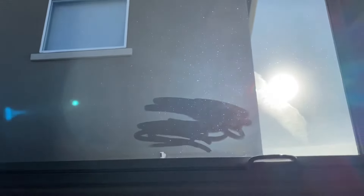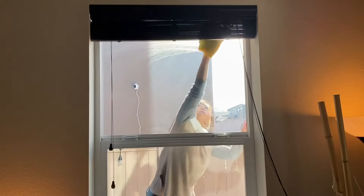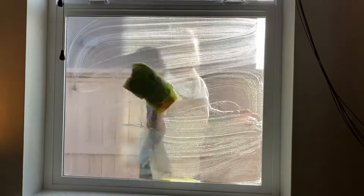Now let's try to clean this hazy window. Repeat the same process we did with the glass door — get a super, super soapy microfiber cloth and then scrub away. If you have a squeegee, you can just wipe it off with that straight away.